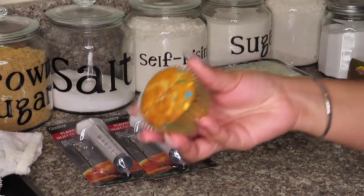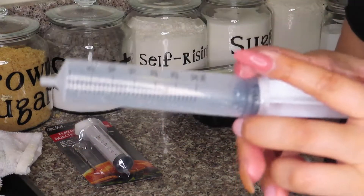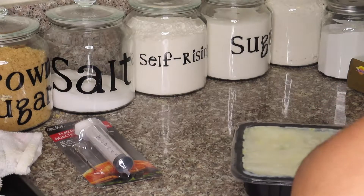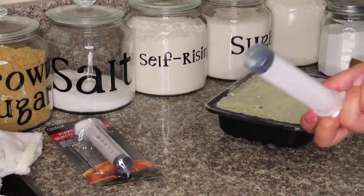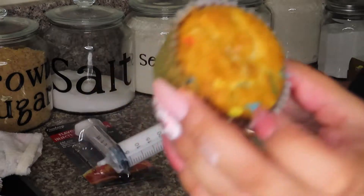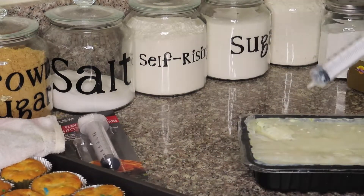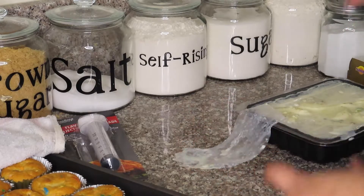We're going to inject each of these cupcakes with the Ras Malai liquid, just like you would do a tres leches cake. The recipe calls for one tablespoon going into each cupcake. However, I have a lot more cupcakes so I think I'm going to only do ten and then go back and inject more if needed. These are just Funfetti regular cupcakes that I baked with the ingredients on the back of the box — nothing too special. So I noticed this is not going well, so I'm going to take out all the pieces and strain the liquid because it has a lot of pistachios getting stuck in the opening. I'll just take the liquid and strain it.